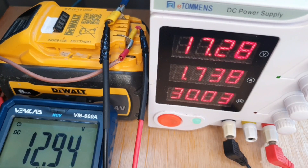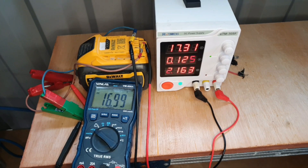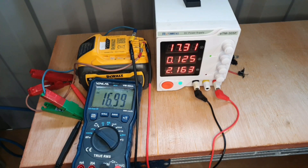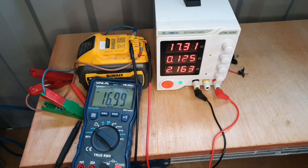Now the voltage is near enough 17 volts, and to be honest that took about five hours — so you can understand why people use the jump start method instead of this.